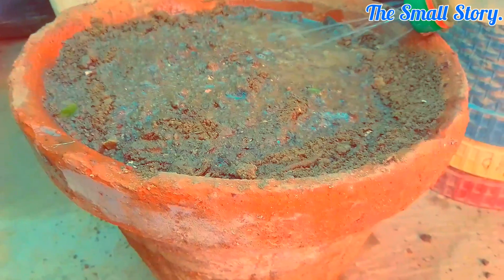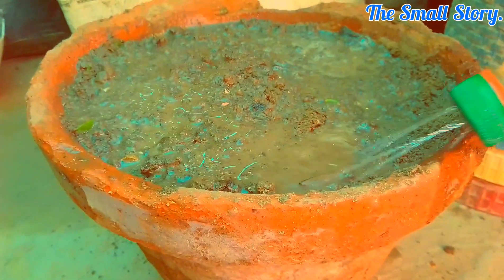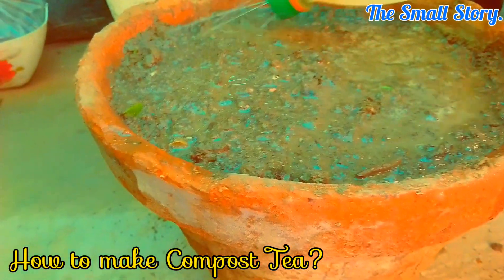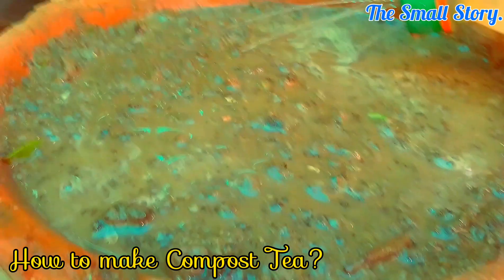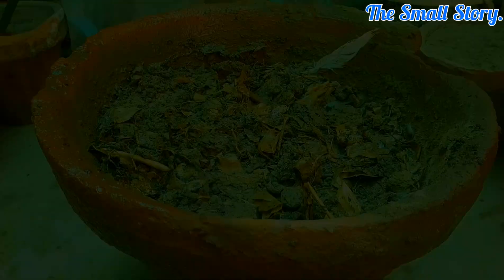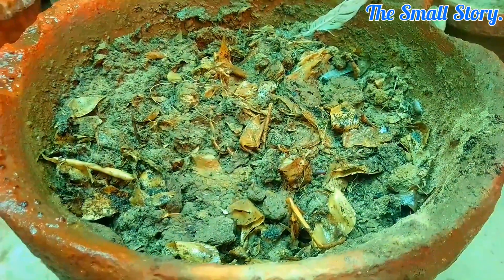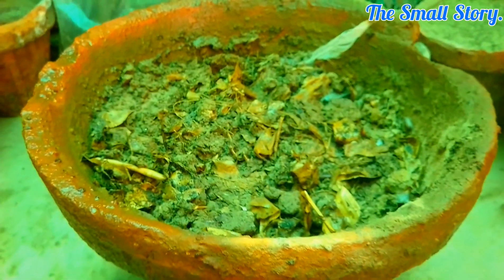Make sure the soil is moist all the time. It usually takes about 40 to 45 days to complete the decomposition process. If you want to know how to make a liquid fertilizer using the compost, check the link in the description below. After 50 days, the decomposition process is completed by the microorganisms, and the nutrient-enriched compost is ready for use.